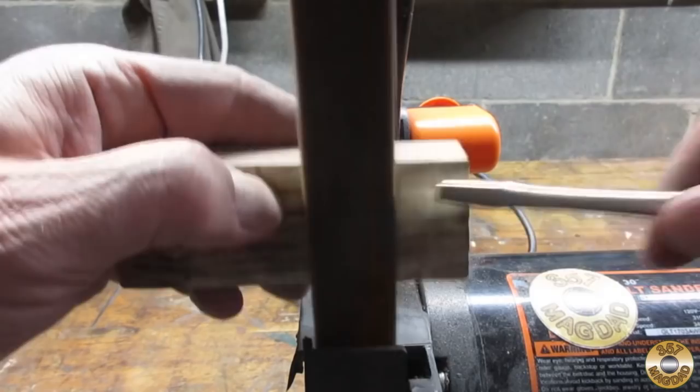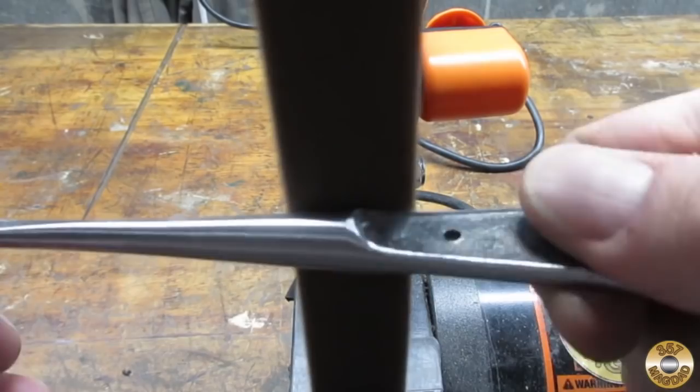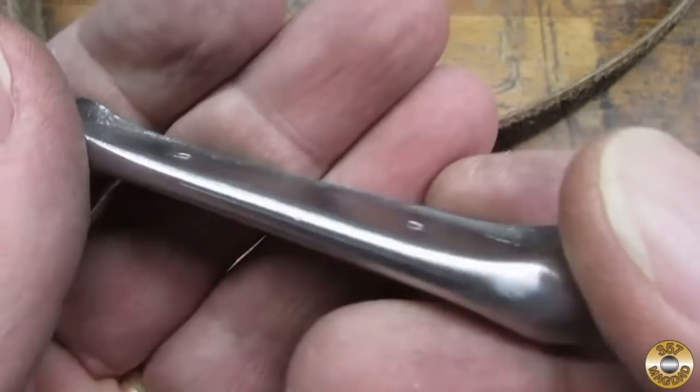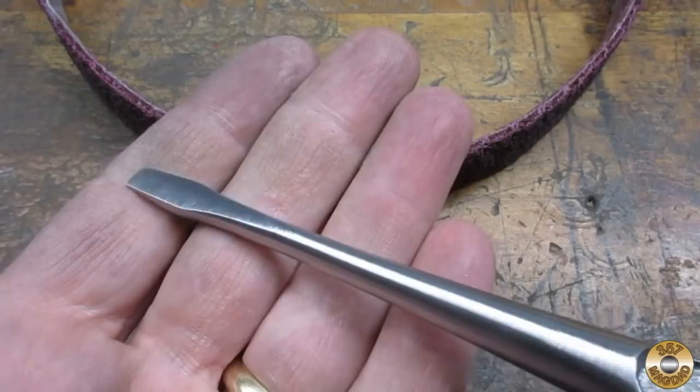After touching up those couple spots by hand, I went back to my 1x30 and refined the finish with my red label conditioning belts. The coarse brown belt did a nice job blending all my sanding marks, and the medium red belt gives a nice matte finish, very similar to what I get with the fiber wheel.